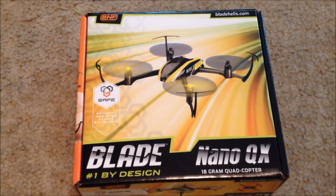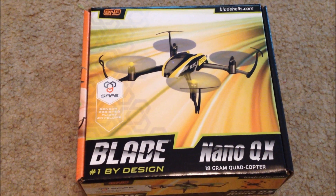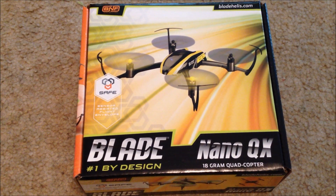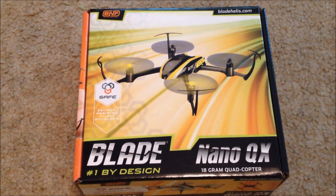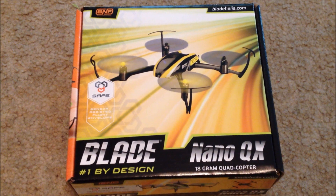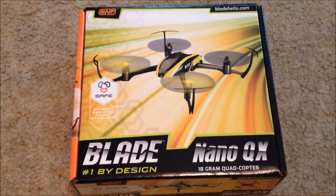Okay everybody, here is the new Nano QX by Blade, brought to us by eFlight, and we're going to open this up and see what's going on inside there, and then do a little maiden flight and see what happens.